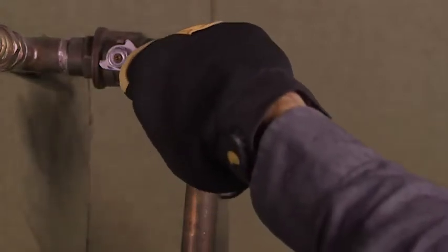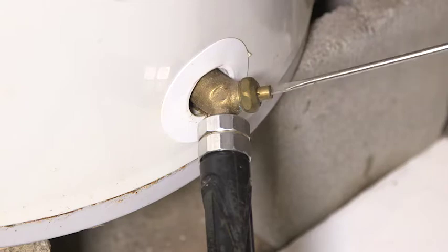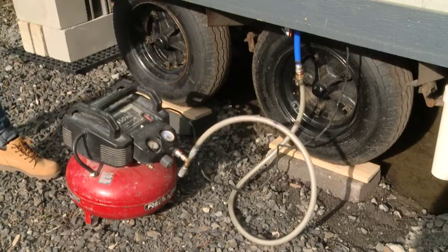Isolate the hot water tank by turning off valves and then drain the water heater tank by opening the valve at the bottom. Remove plugs or open valves at the end of all water lines.